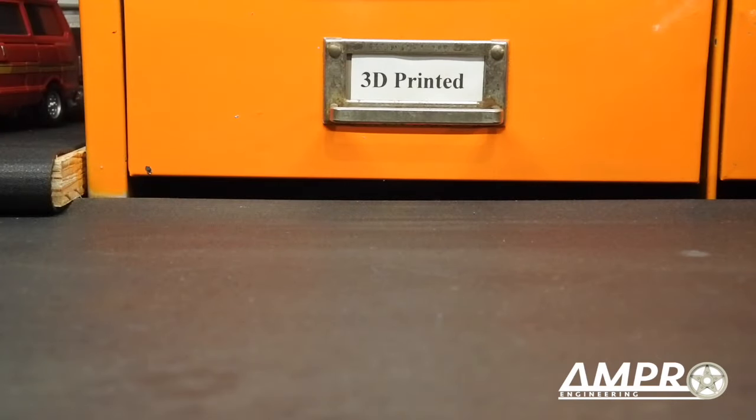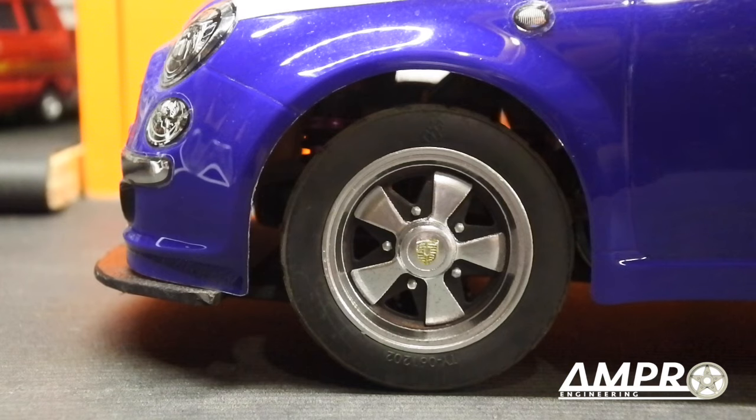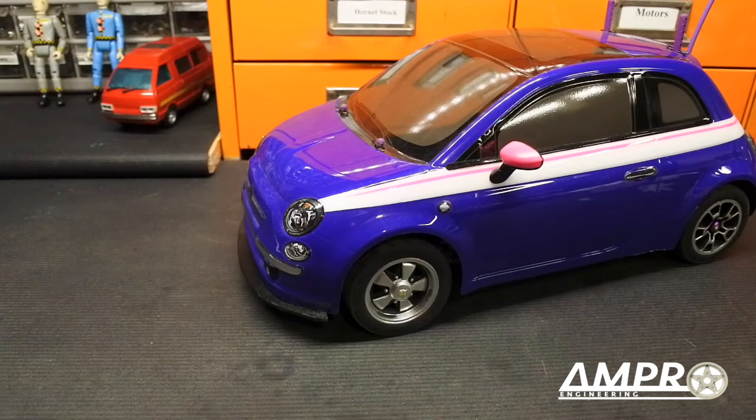Welcome back everyone. In this episode from Ampro Engineering we're going to talk about a set of wheels that I recently designed. Those wheels. Now as you can see these are Fuchs wheels that you would normally find on a Porsche.